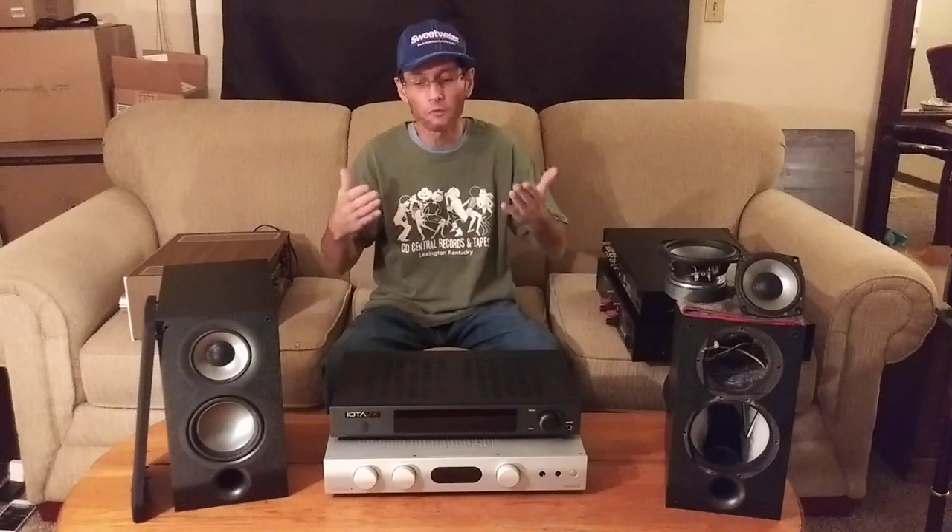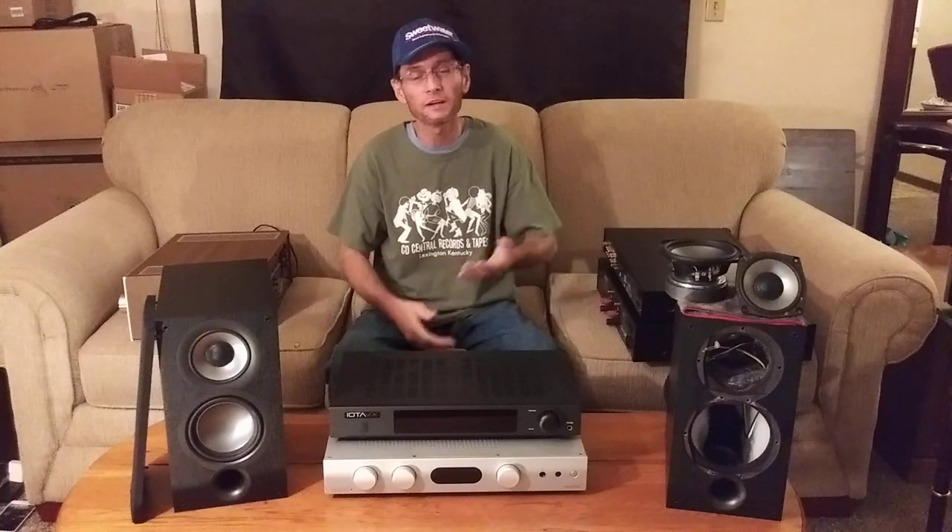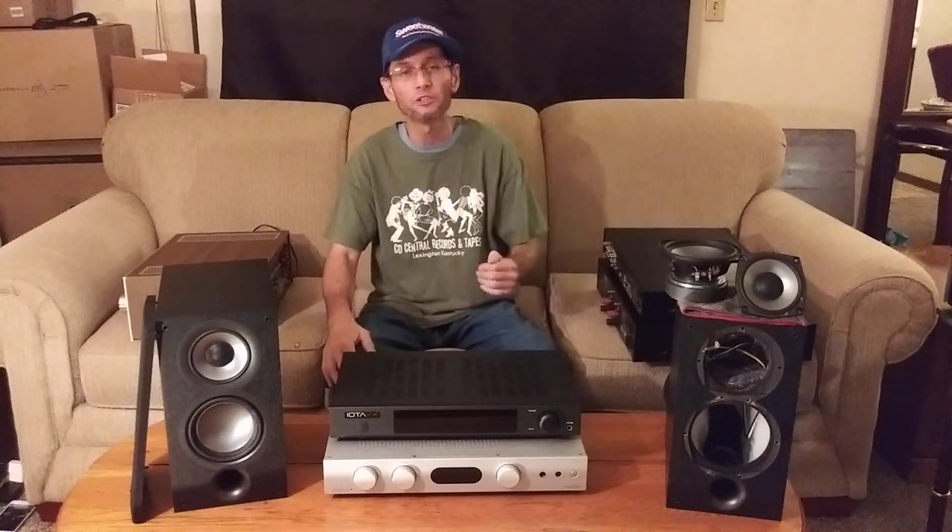Now today during Part 2, I'm going to go over amplifier pairing with the Elac UB-52s, and I want to take you all for a deeper dive inside the speaker cabinet so I can show you the internal bracing, the crossover, and give you a closer look at all the drivers as well. But first, let's talk about amplification.